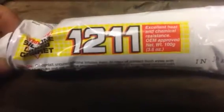Greetings viewers. You are looking at 3-Bond 1211 silicone gasket maker, and this is exactly how I got it in the mail — with the damaged top. But this isn't my first tube; here is the tube that's already half gone.